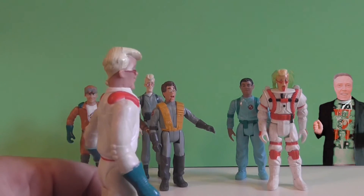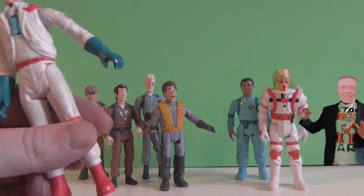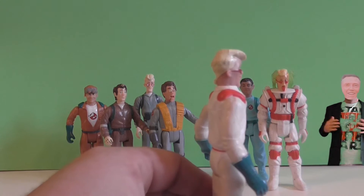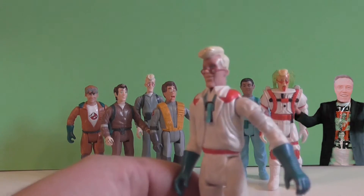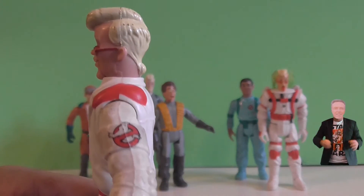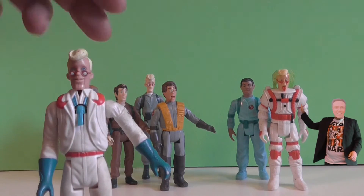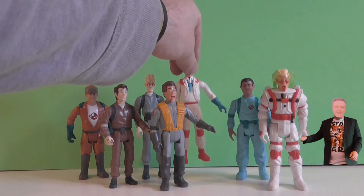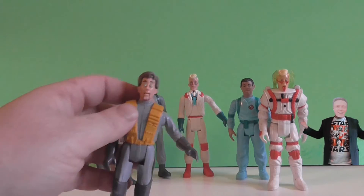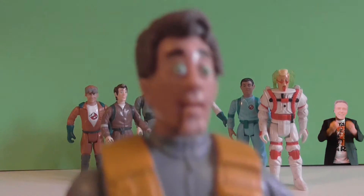If you know anything else about these Ghostbusters or what year they're from — because I think these toys are a bit later than the 1984 toy shown earlier. So who was your favourite Ghostbuster? I mean, ten to one a lot of you will say Peter Venkman. But if I had to put my Ghostbusters in order of favourite, it'd be Peter Venkman, Ray Stantz, Egon Spengler, and Winston Zeddemore. So we're looking at another Peter Venkman figure here.